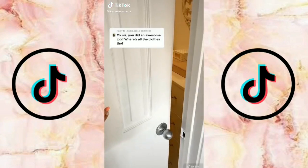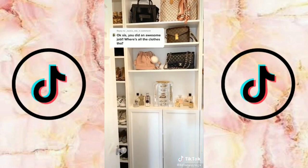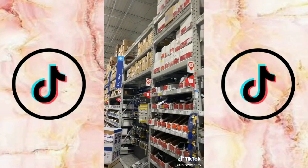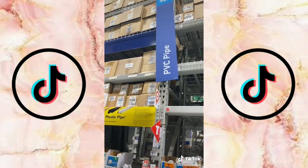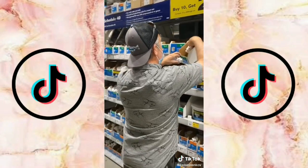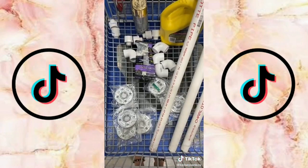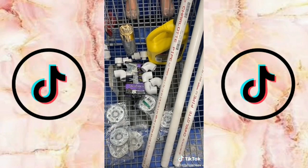A lot of you asked on my last closet transformation video: where is this girl keeping all her clothes? So that's exactly what I'm going to share. I wanted to DIY my own industrial clothing rods, so I took my dad over to Lowe's — we went to the PVC pipe section in the plumbing area. They're really inexpensive and fairly easy to do, you just need to make sure you have a lot of support on your wall.